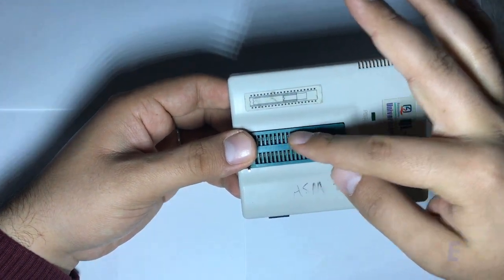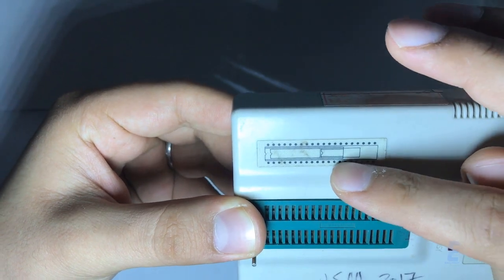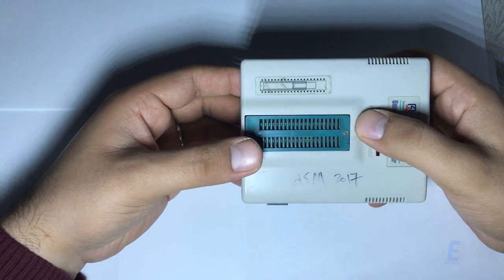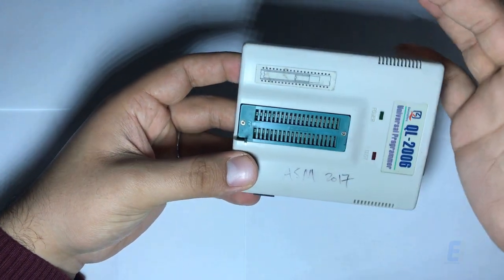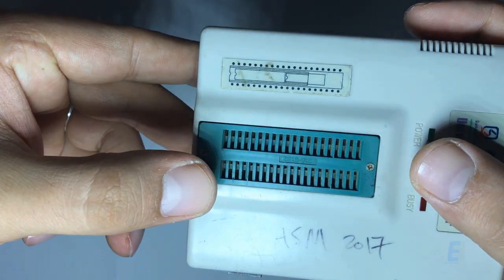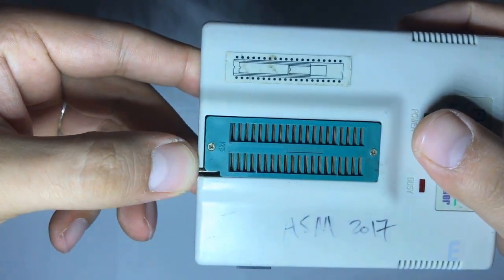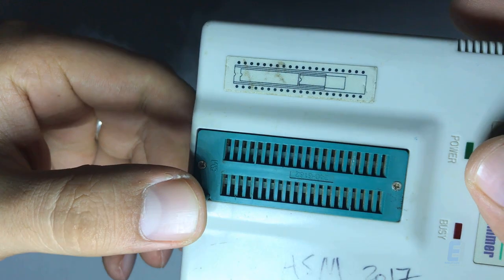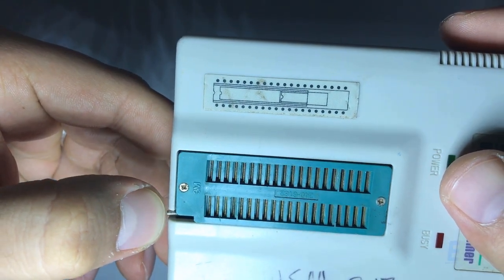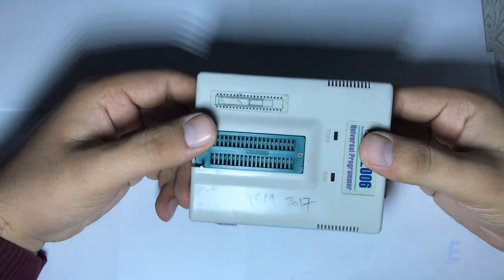Here we have a socket — the green one is called a ZIF socket. You will place your PIC microcontroller here. As you can see, there is a guide to show you how to connect it. It's called a ZIF socket, or Zero Insertion Force socket, because you place the IC gently here without forcing it in. Then you move this lever, and inside the holes there is a plate that moves and locks the socket so the IC won't fall.